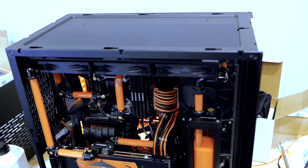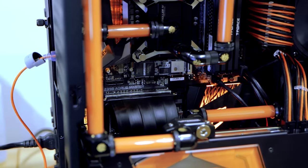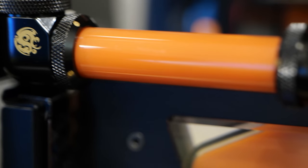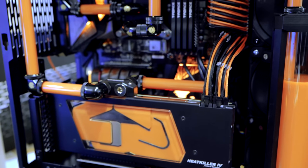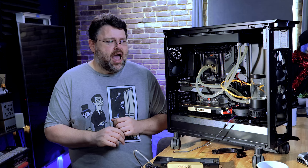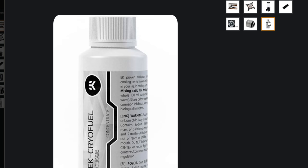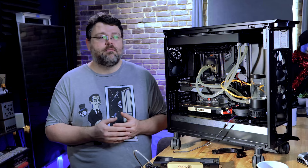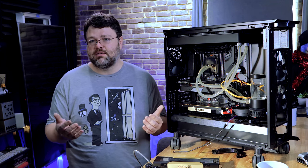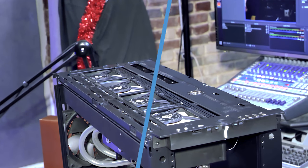I helped a friend put together a custom loop cooling system based on the Intel 9900k. That system turned out amazing — a Gigabyte motherboard, Team Group memory, in a Lian Li Dynamic case, hardline with an orange theme. He custom liquid cooled his GPU and the thing that struck me the most was how quiet it was with an insane overclock. Coming back to my own setup, I have an EK Performance 360 kit with the Velocity block on my 32-core Threadripper. I did that versus a tower cooler to make the system a little quieter, and I can run three Vardar fans at a relatively low RPM and still get plenty of airflow.